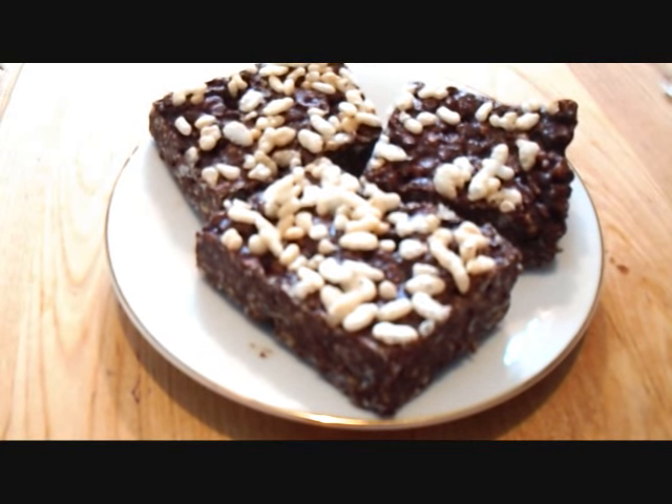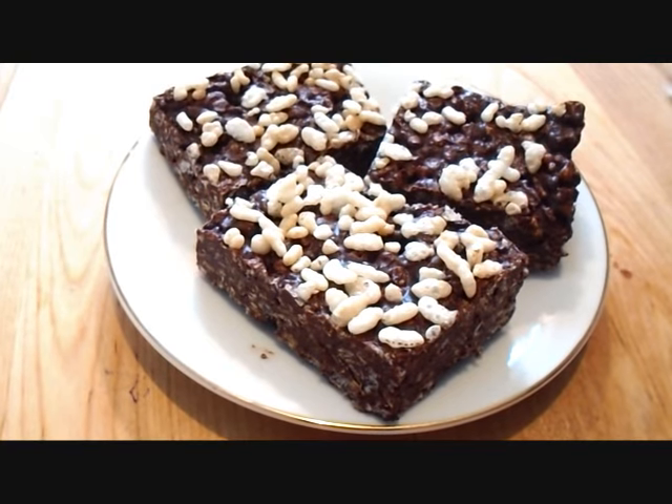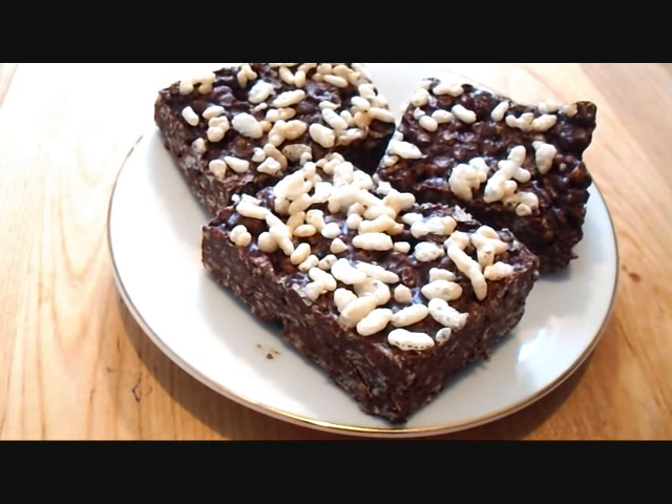Hi everyone, this is Emmy. Today I'm going to my daughter's, but I don't really feel like baking. So I'm just going to make up some quick no-bake chocolate rice krispies squares. So let's get started.